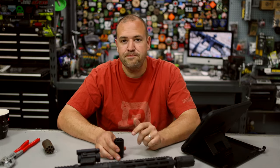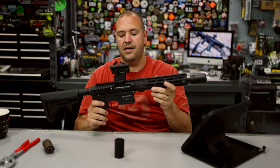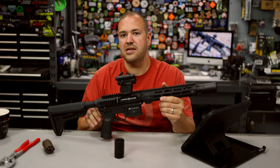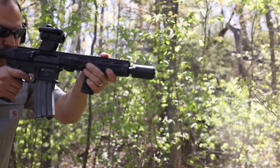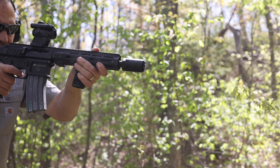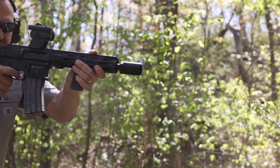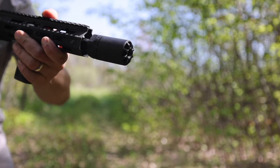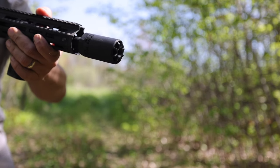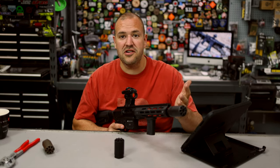I took this to the range and primarily used it on my SBR — a 10.5-inch .223/5.56 side-charging JP15. I wanted to see if I'd get any felt gas in my face, and I didn't. I also wanted to see how it would handle recoil, muzzle flash, and muzzle rise. As far as muzzle flash, I did notice some flash, so it is not a flash hider — it's advertised as a muzzle brake and blast deflector. It does help break some recoil; I found it shot relatively smooth with no real impulsive feel.